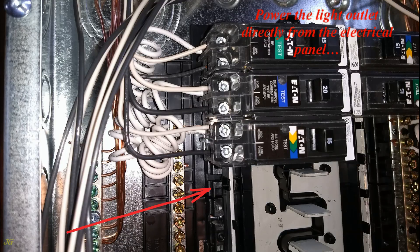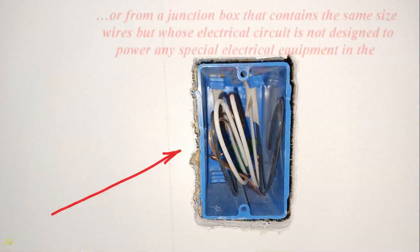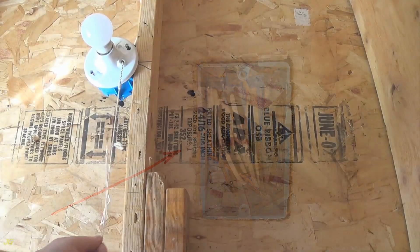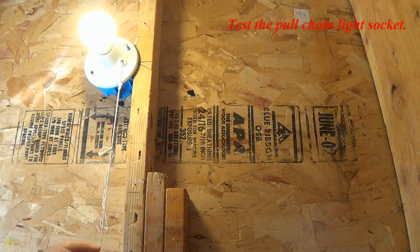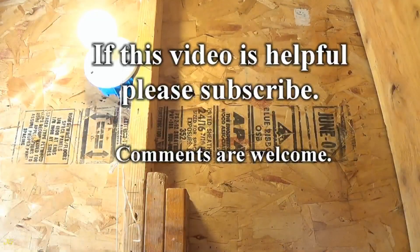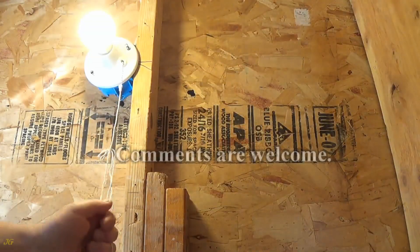Power the light outlet directly from the electrical panel or from a junction box that contains the same size wires, but whose electrical circuit is not designed to power any special electrical equipment in the building. Test the pull chain light socket. If this video is helpful, please subscribe — comments are welcome.